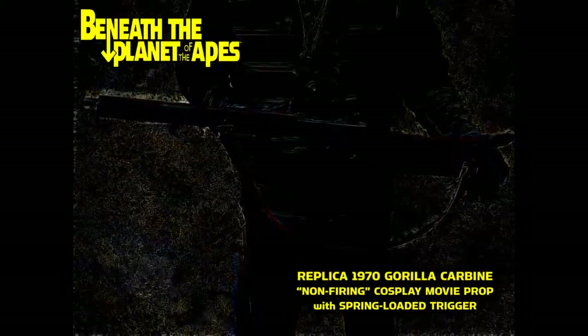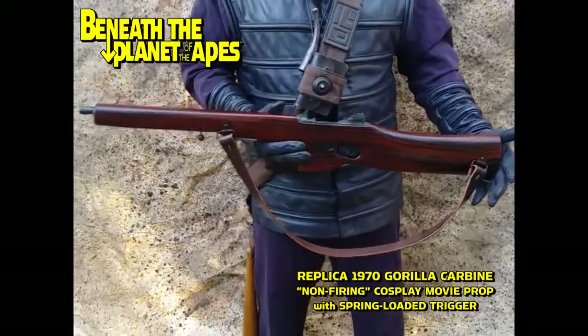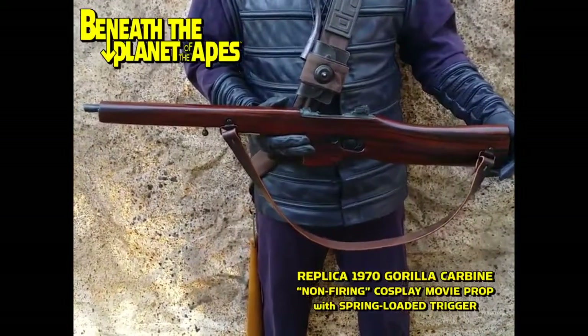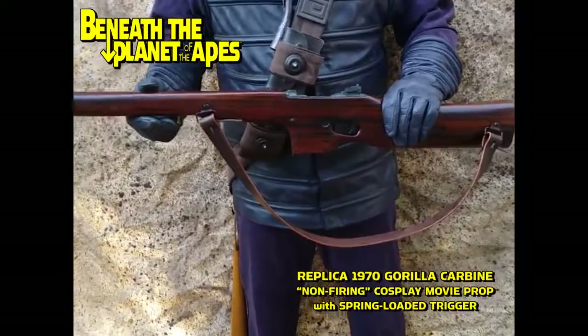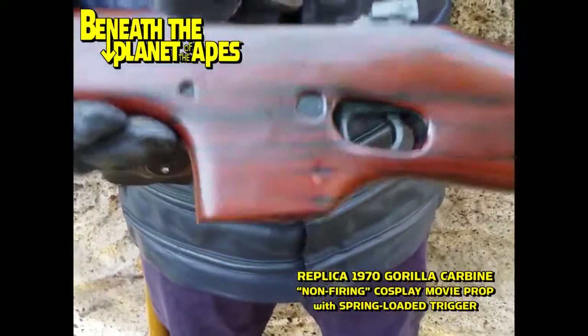What we have here is a replica 1970 Beneath the Planet of the Apes gorilla carbine. This is an economy model, not a deluxe model, so it cannot be made to fire anything — it's not airsoft, it's not a BB gun. It is strictly a cosplay dummy movie prop, but the screen-accurate detailing is amazing.